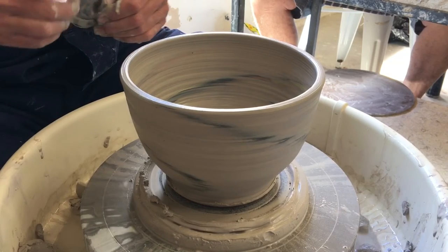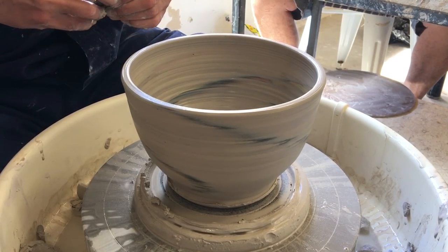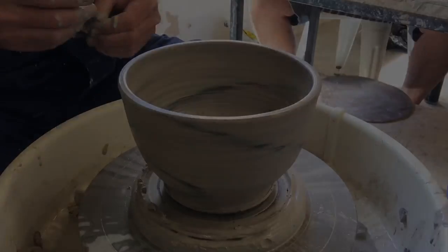That actually looks easier to me than cutting a hole. Is it not? It's different. Try it.